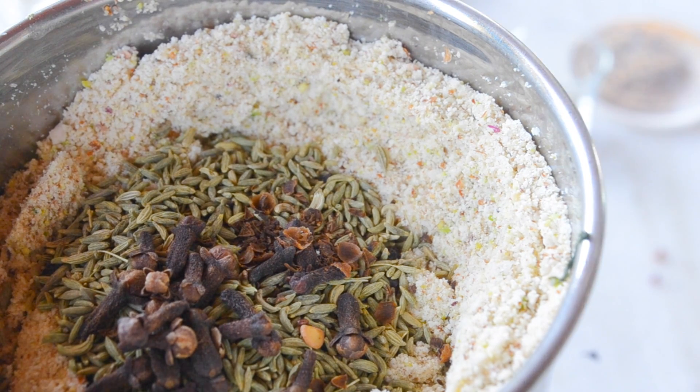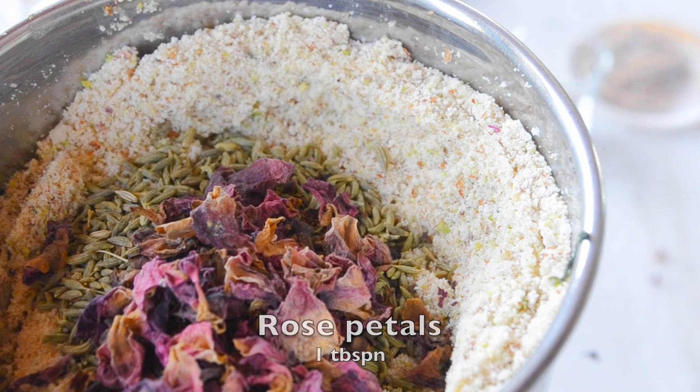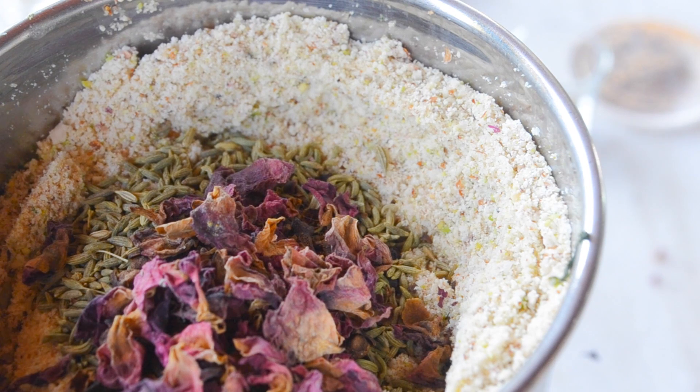End में हम डालेंगे कुछ देशी गुलाब के पत्ते यानि कि edible rose petals। अगर आपके पास edible rose petals नहीं है तो आप rose essence भी डाल सकते हैं या rose water डाल सकते हैं। Edible rose इसको aromatic और fragrant बनाता है और digestion को बहुत improve करता है। जब season change होता है तो this is the perfect thing to add in any health drink। अब इसको सारी spices को हम साथ में पीस लेंगे।